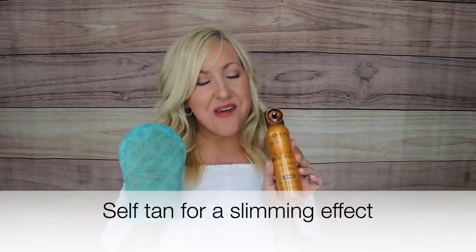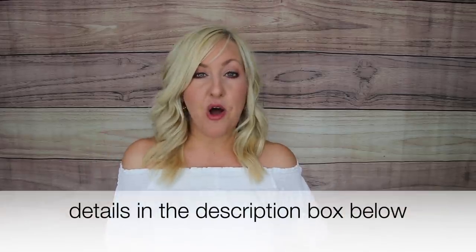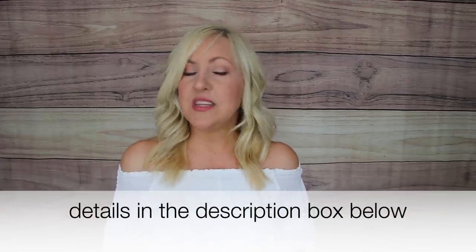One of my favorite expressions is 'if you can't tone it, tan it.' My tip for looking slimmer for summer is self-tanner. This is my favorite budget-friendly one — the Sublime Bronze by L'Oreal. I keep two or three cans in my drawer at all times. I use it with a mitt to keep my palms from turning orange. It's almost like contouring for your body and really helps me look and feel slimmer.